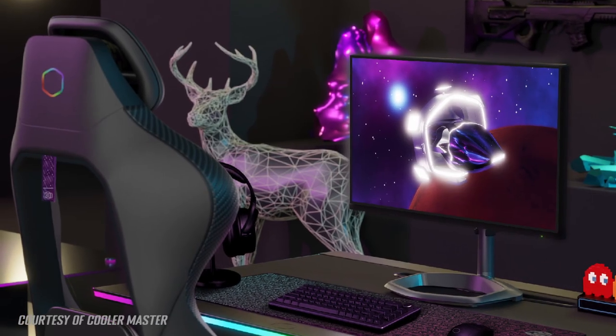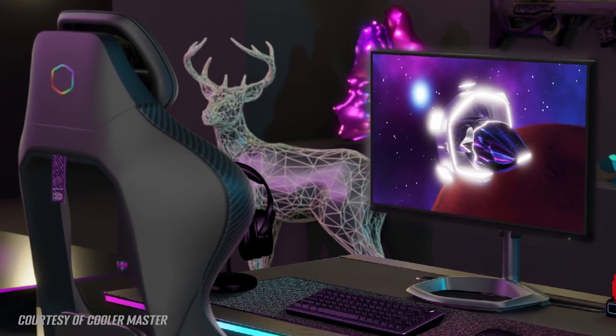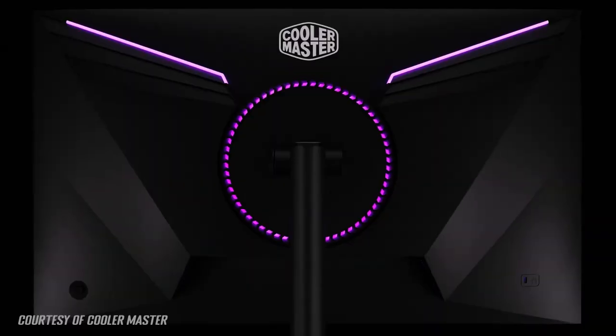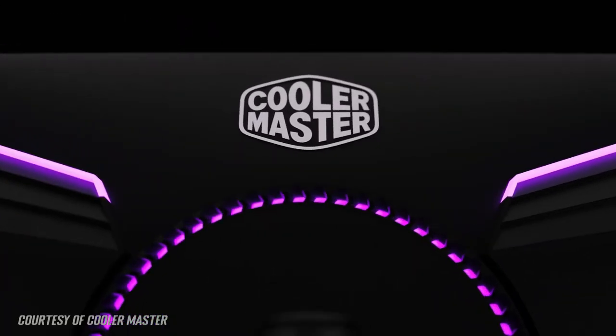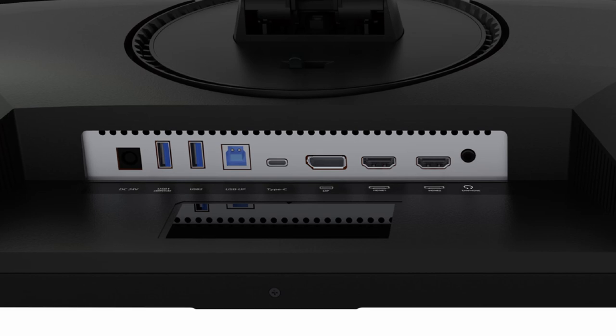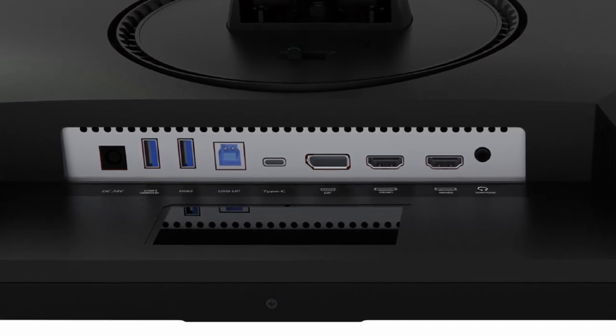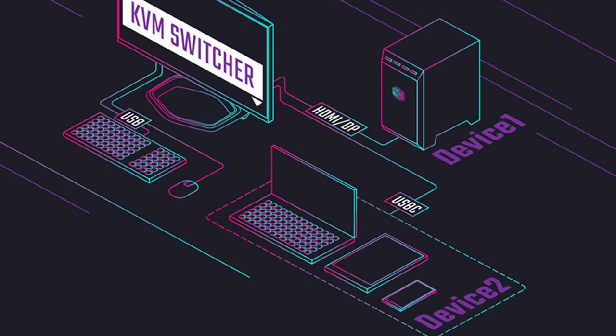The 4K resolution provides a very sharp and crisp image for all uses, whether that's office work, gaming, or videos. There's a USB Type-C connection with 90-watt power delivery, data and DisplayPort alt mode for single cable connectivity from supported devices, as well as some USB ports, basic integrated speakers, and a KVM function.